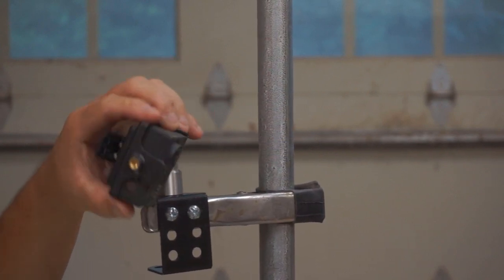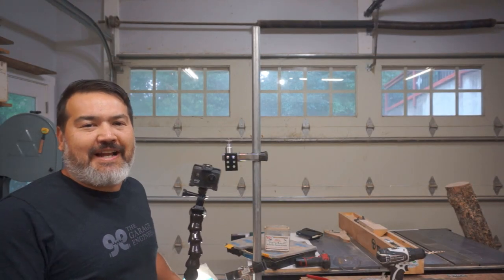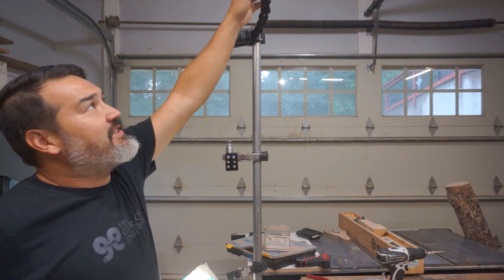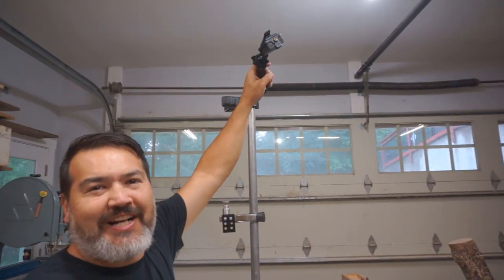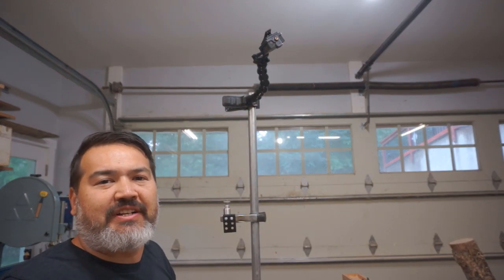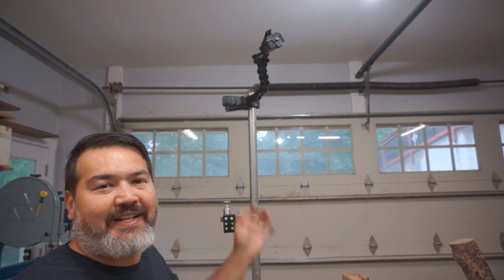The reason I made this pipe so tall is I wanted to add my action camera up top to take downward or overhead shots on projects — if I'm doing a manipulation of an item or something like that — giving me a different angle view for my secondary camera. Well, I hope this gave you some ideas to maybe make your setup a little more efficient. Remember the ABCs of making: always be creating. Till next time.